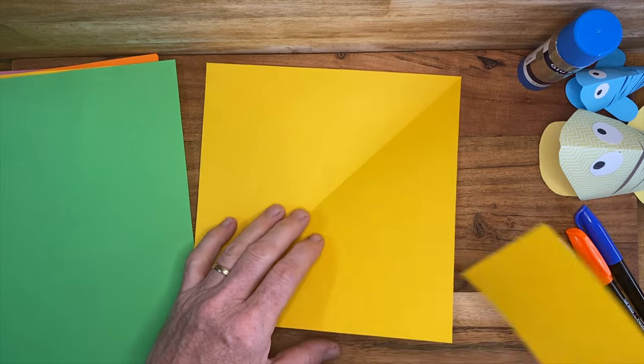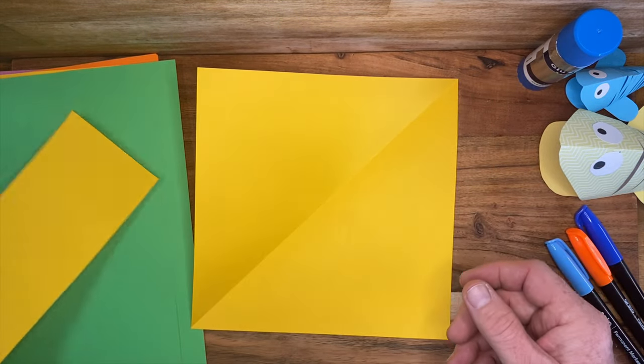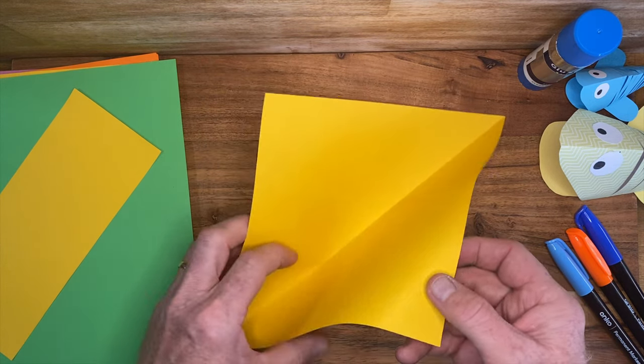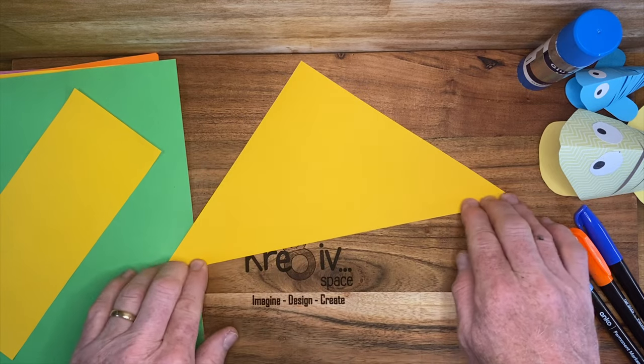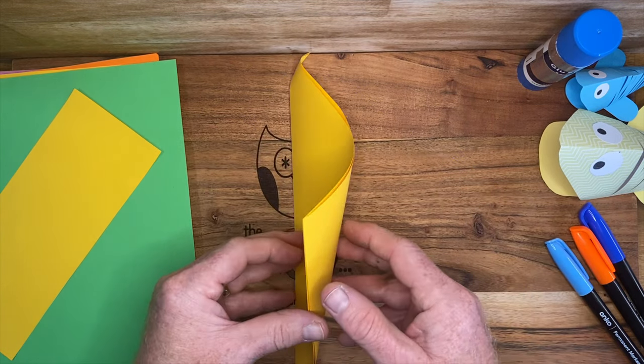In doing that, you've also got your first crease. This piece — put it aside because you will need it for the final step. Alright, so we've got our crease across there — unfold it.